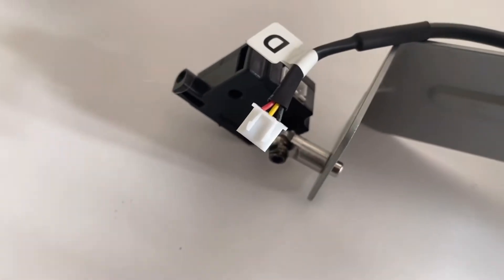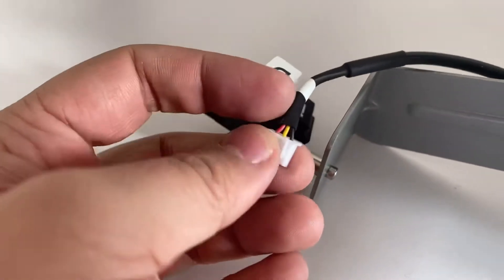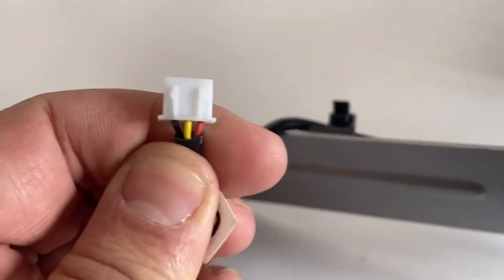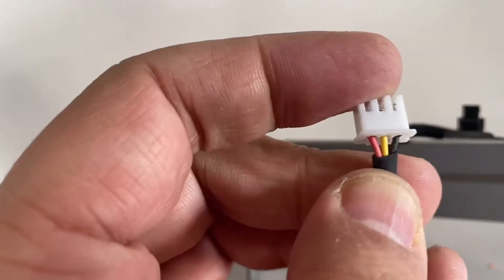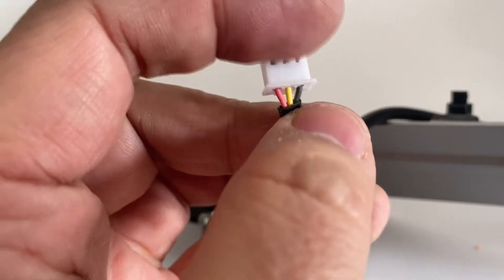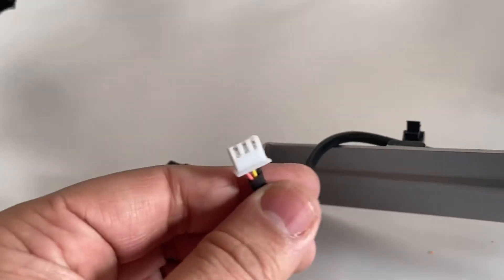Hello customer. When you receive this printer, some of the one or two printers have a wrong cable sequence. You can check here — for this printer, the correct pin sequence is black, yellow, red. Check from this side: the first pin is black, yellow, red. If the sequence is wrong, the printer will shut down or report an error on the screen.